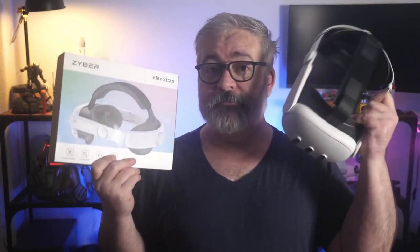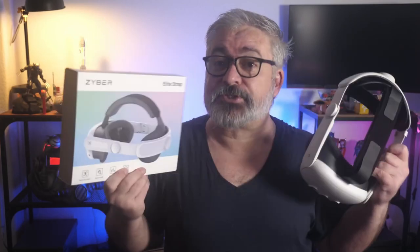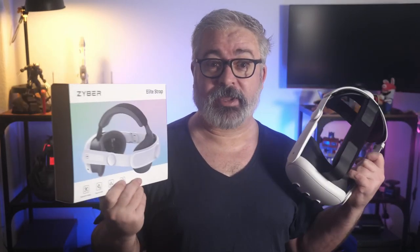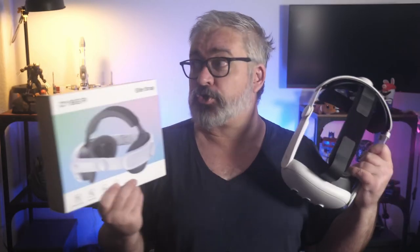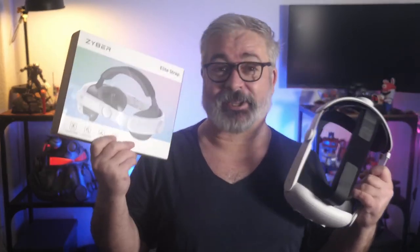All I knew was I needed it at least before delivery of my better Quest 3, which limited choice a bit, as while there's a lot of promised products out there already, 70% of them at least are just store listings with no actual product ready to ship yet. Very frustrating browsing Amazon for this stuff right now.